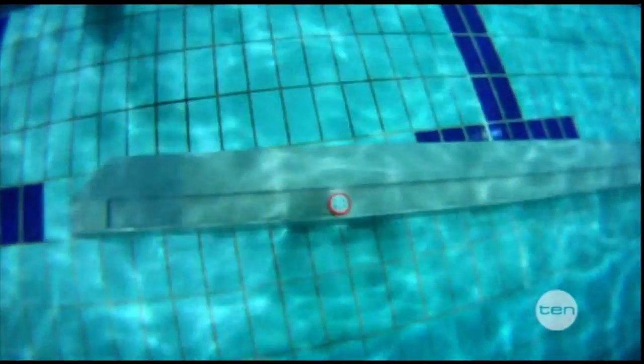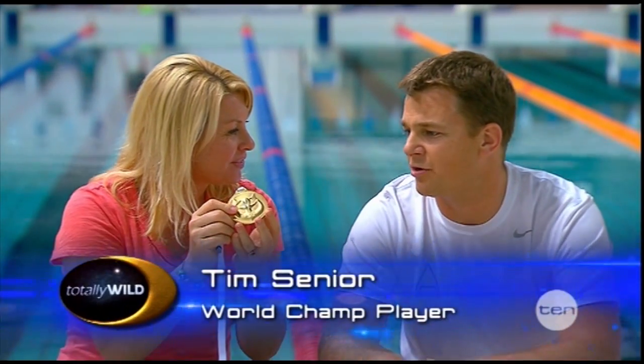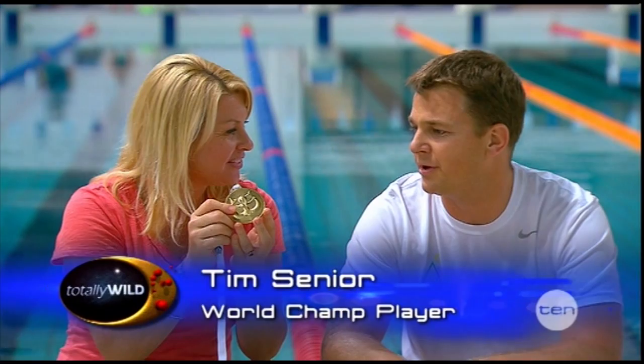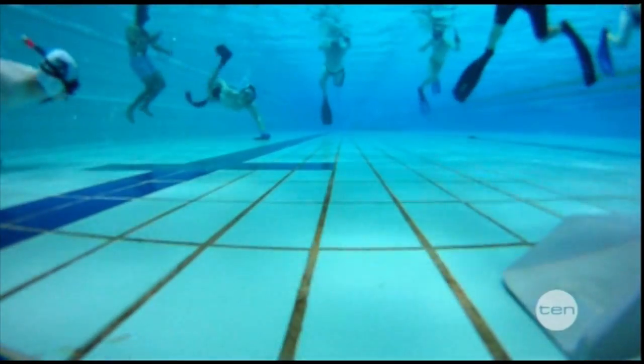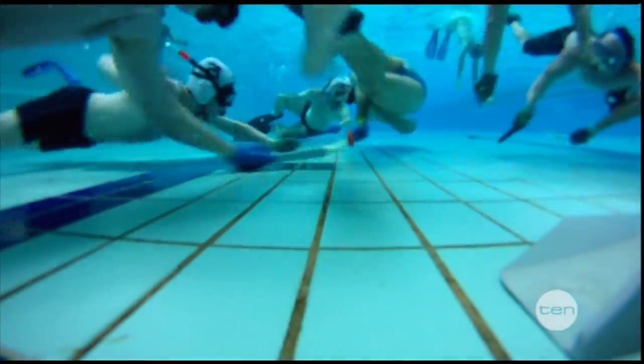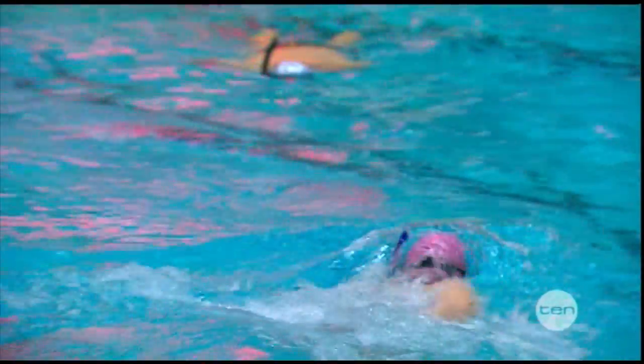Have a look at this — a gold medal and it's all yours! You must be so proud, Tim. What did you win it for? I won it for the Underwater Hockey World Championships in Portugal in 2011. That's fantastic — so the Australian men's team are number one in the whole world! In the whole world, yep. How did the women go? The women came second, so they did very well as well.